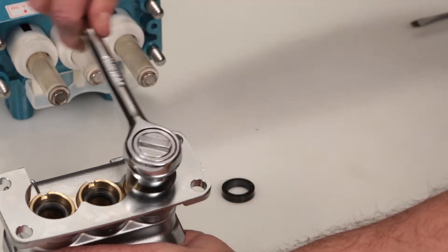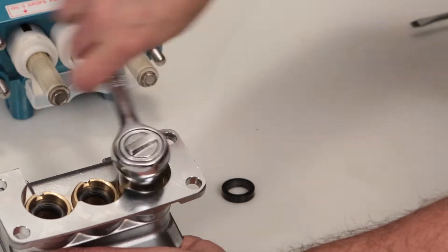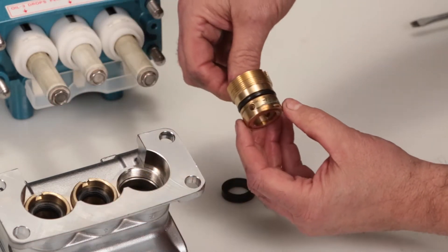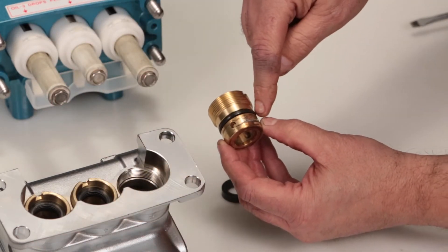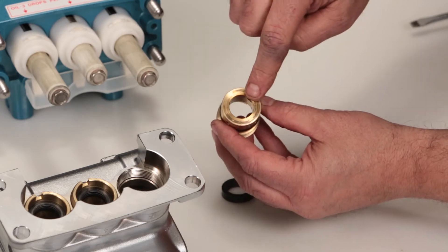Using a half inch seal case tool or T-wrench, remove the seal case. Inspect the seal case O-rings for cuts, nicks, or damage, and also inspect the high pressure surface of the seal case for scoring or damage.